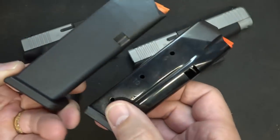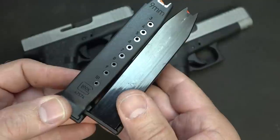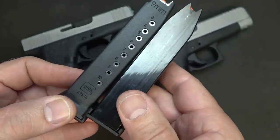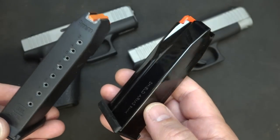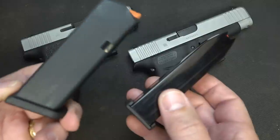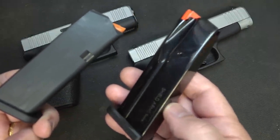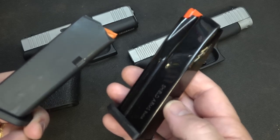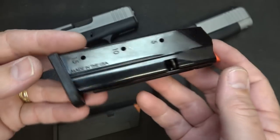With the Shield Arms S15, you'll notice it's all metal, and the big thing is it fits without all that polymer, giving it more room on the inside of the magazine. That is a huge plus. While Glock may not come out with this type of magazine, it's great to see aftermarket companies putting this out, and Shield Arms has really done a great job. Everything I've seen so far has been hugely positive.